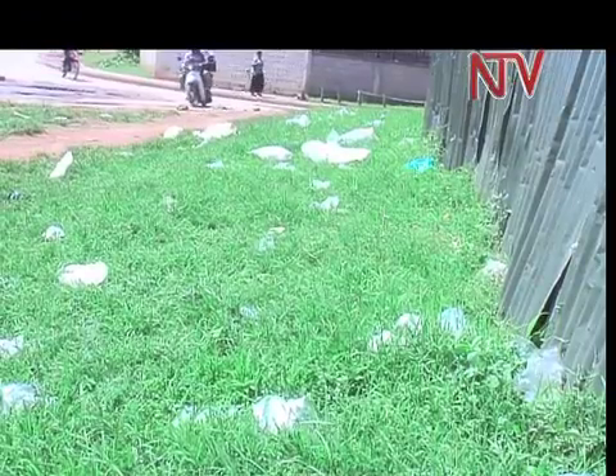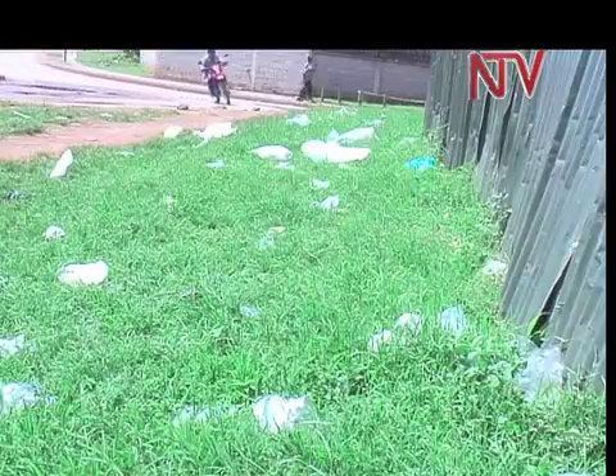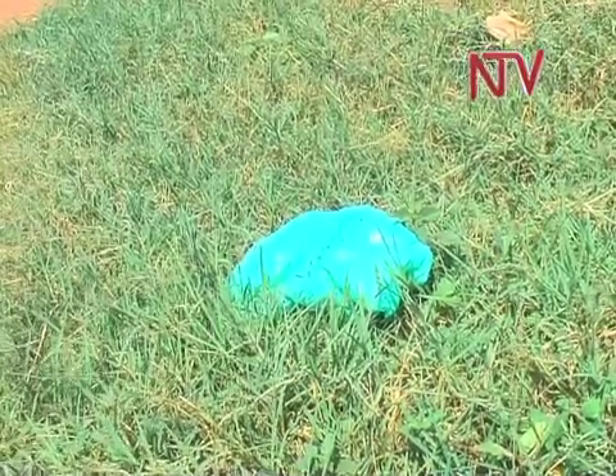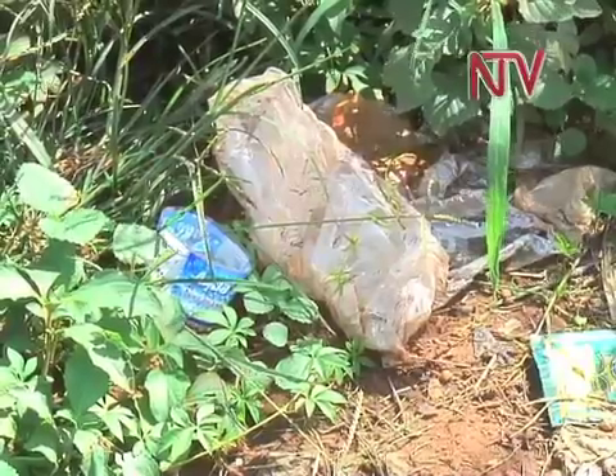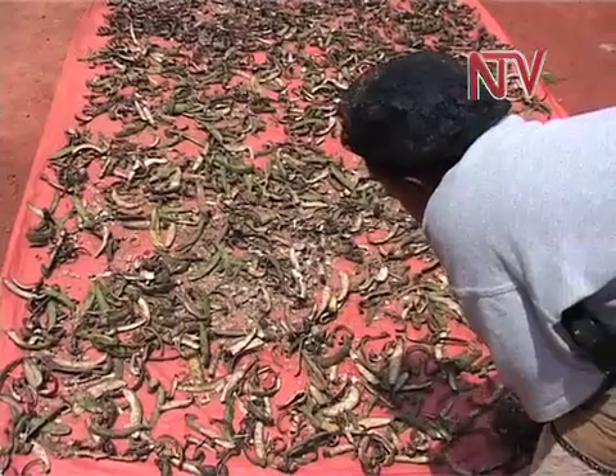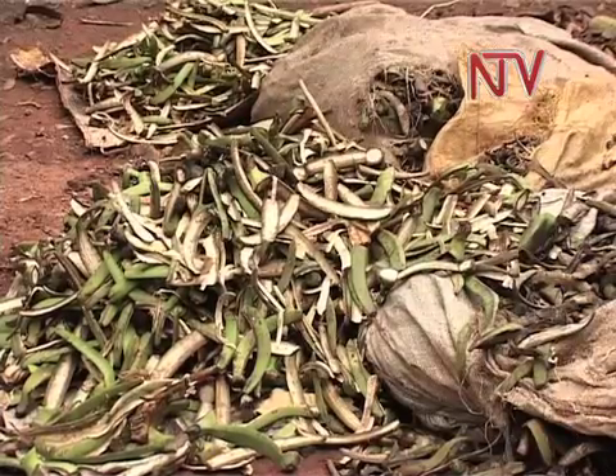Waste in many places is often disposed of carelessly without a proper process of disposal. All types of waste, from organic to chemical to industrial, are always compiled in one place, which often pollutes the environment by creating a heavy landfill.